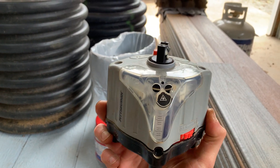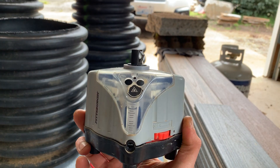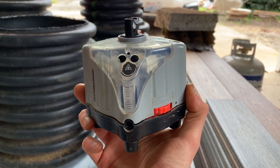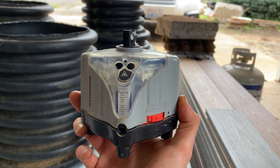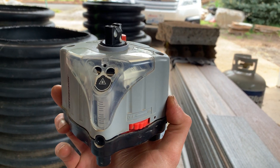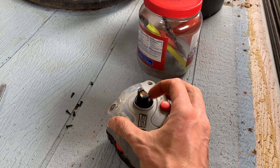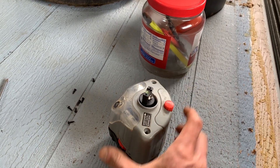Do you have an old Harbor Freight laser level that's a total piece of junk, but works perfectly for your average homeowner doing some landscape work or hanging pictures or whatever? It was like 50 bucks, and now the motor powers on — you can hear it — but the little head doesn't spin. You can hear it going, but the head won't spin, so you can't use it.